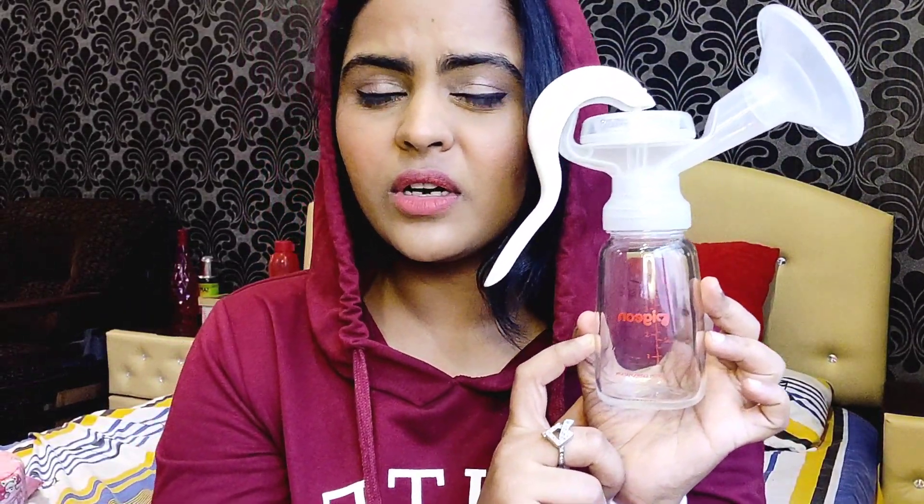Another tip is to invest in a manual breast pump instead of an electric one. Electric pumps can sometimes cause bruises and cracks in your nipples and can be painful, plus they're very expensive. I recommend this manual pump from Pigeon — it retails for around 1,000 rupees and comes with a plastic bottle, though I've attached a glass bottle to it because that's better. It's very affordable and does the job really well.